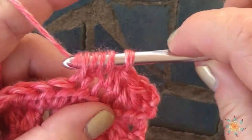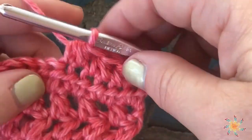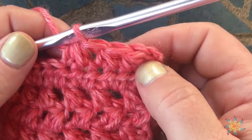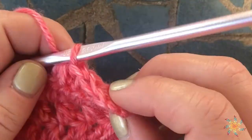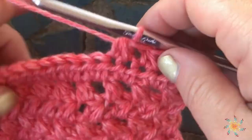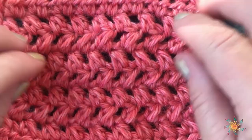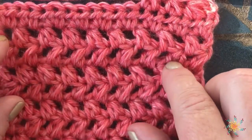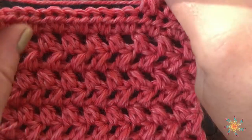You're decreasing by one stitch with each half double crochet two together that you create. So we have six stitches that we started with and we went down to just three stitches — that's a decrease. If you don't want to decrease and you want to create a cool pattern using this technique in rows, you can just chain one in between.